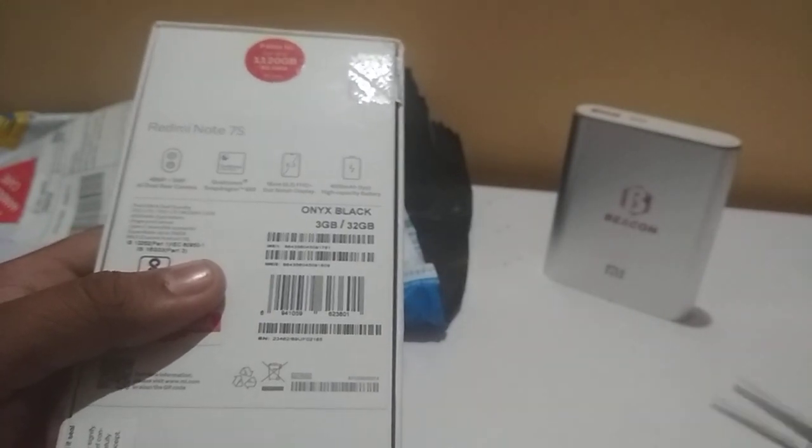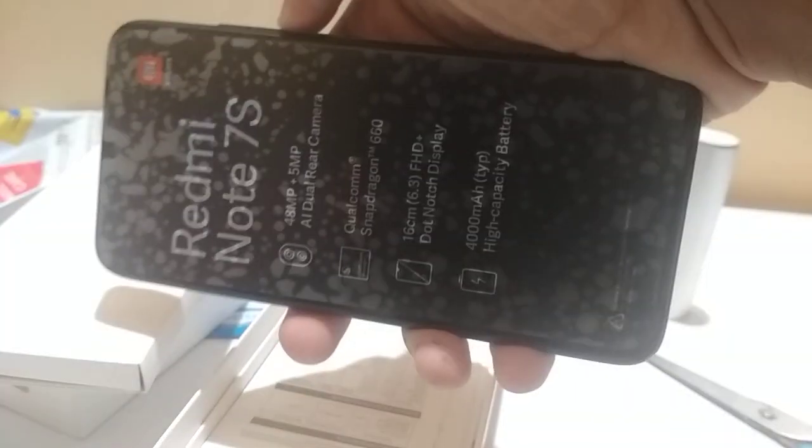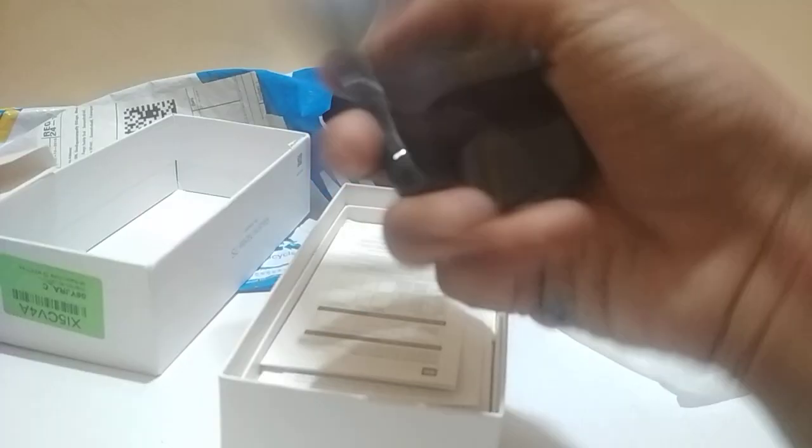Should be charging. Cool, so here's the handset. Let's see this cover — back cover. I think it won't tear. Okay, so here are the papers.